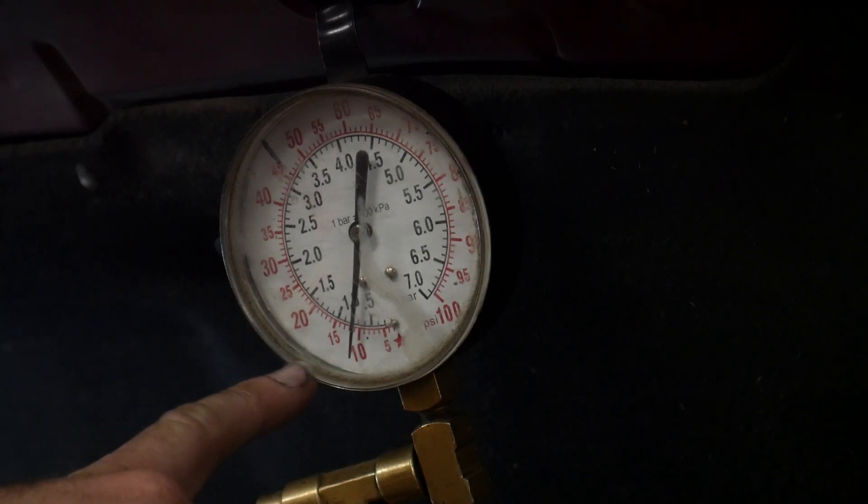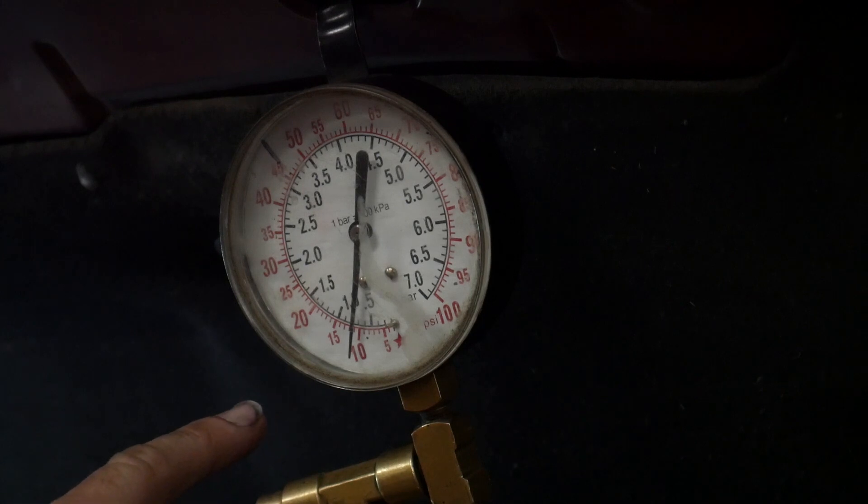We're around 12 or 13 psi — it's a little hard to tell on the gauge, but we are several pounds higher than we were before. I'm going to go ahead and button this one up, park it outside, let it sit for a couple of days, and see how it starts. Make sure that it doesn't have a long crank time like before where we had to cover the exhaust to get it to run.